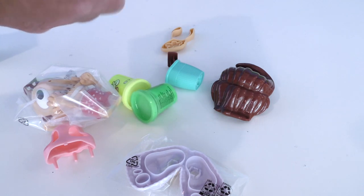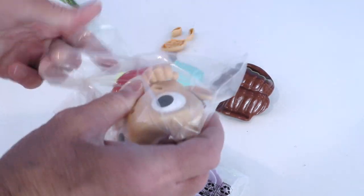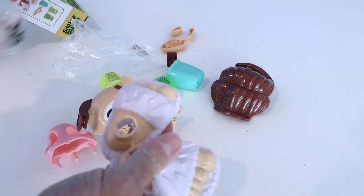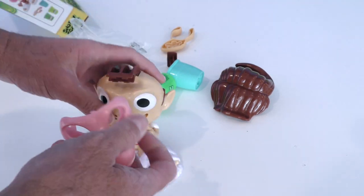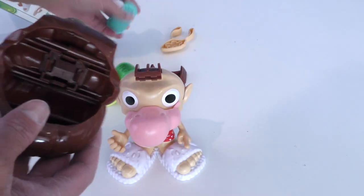Look at all these cool Snotty Scotty pieces! This is Snotty Scotty right here — look at him! These must be his feet, and they probably go in there just like that. That's so cool! Look at his nose — that's Snotty Scotty's nose! And this must be Snotty Scotty's hair — it goes in here like this.